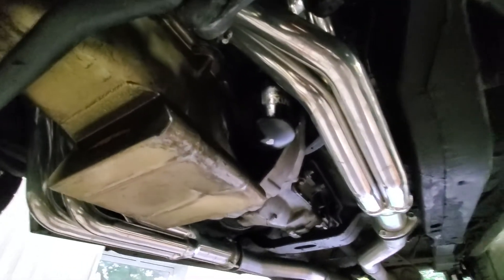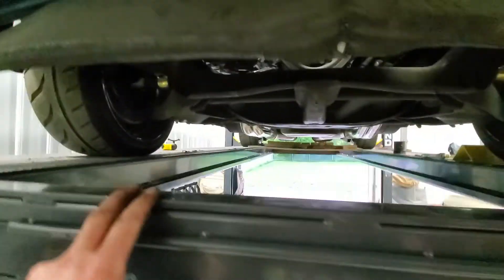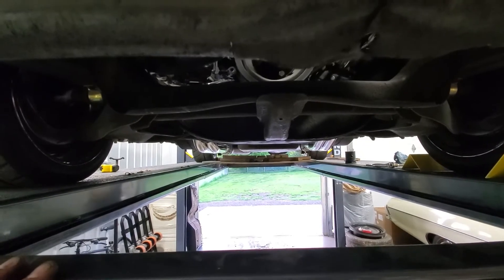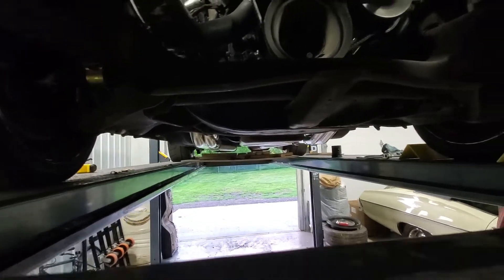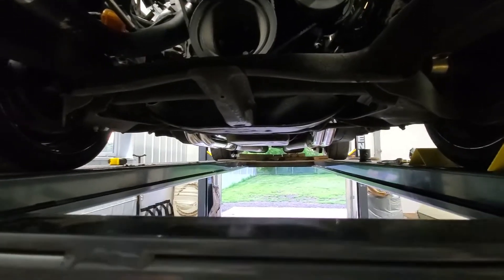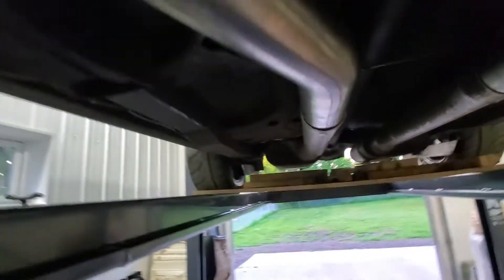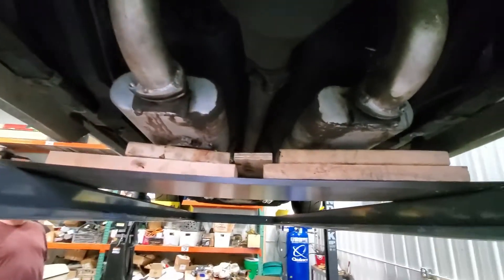We didn't even ding up anything on the headers - got a little scratch - but we didn't have to put one relief in it, so I'm very happy there. Let me get to the front of the car. Unfortunately, that oil pan is still one of the lowest points of the car - nothing I can do about that - but the exhaust is much, much tighter than it was when the car was brought to me. Just like every GM vehicle, you've got that e-brake issue, so outside of that I'm very very happy with the way this looks. We'll call it a night and get more done tomorrow.